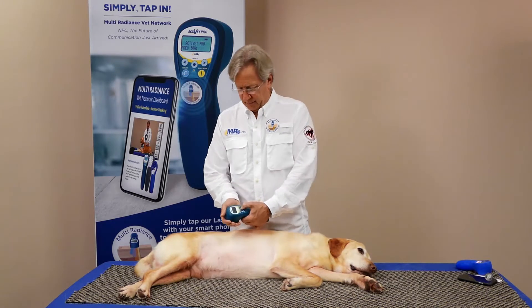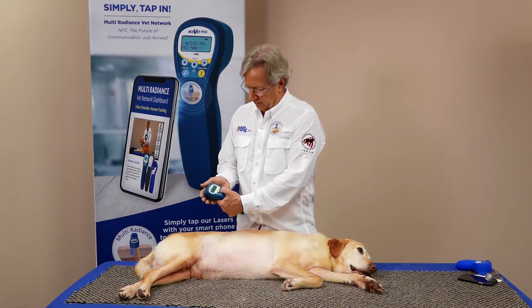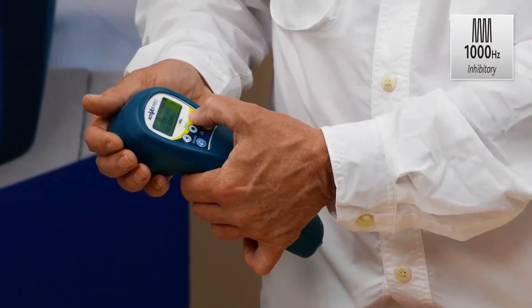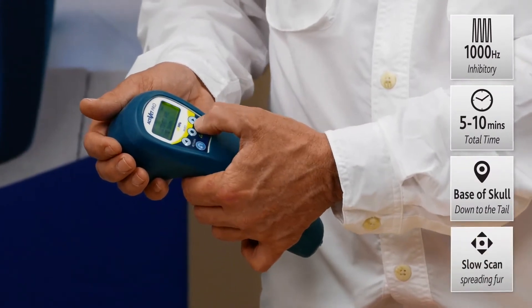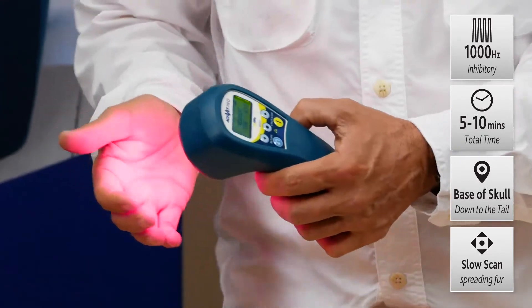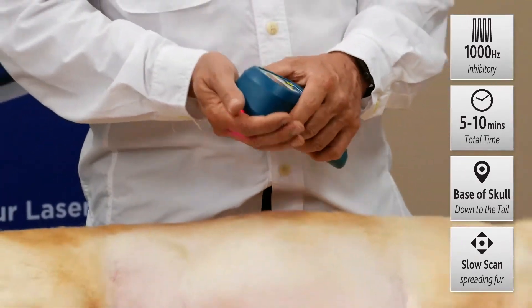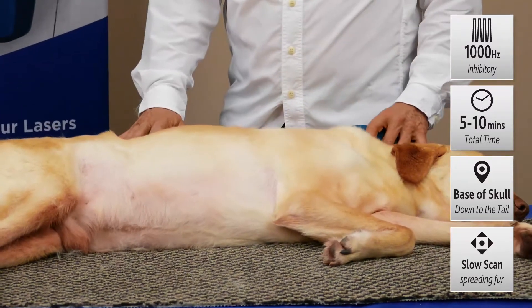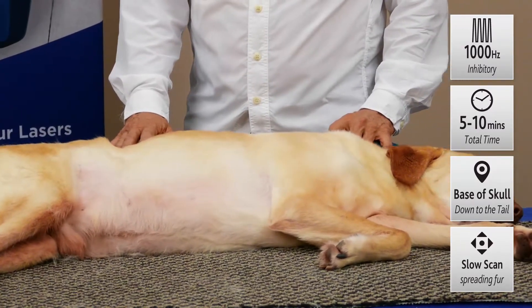We'll power up the laser with our hand over the front. We'll say no to the self-test, yes to the Activette Pro. The unwind protocol is at a thousand hertz — press select, then come up to three minutes and press the power button. You're seeing the red light flashing, you know that it's on. Then we just start at the base of the skull and scan down about a centimeter per second, nice and slow.